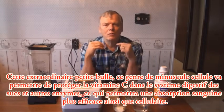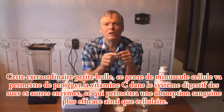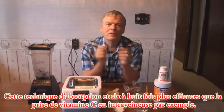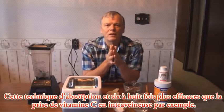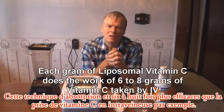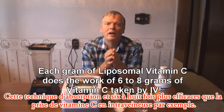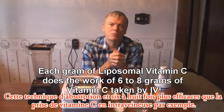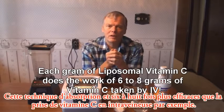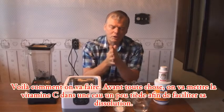It brings the vitamin C right into the bloodstream where these little capsules go into the cells much more easily. In fact, this stuff is so much more powerful — we've read that it acts like about six to eight times the equivalent amount of vitamin C taken by IV. That's amazing: six to eight times more powerful than the IV equivalent.